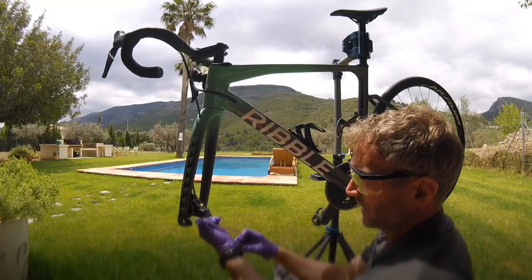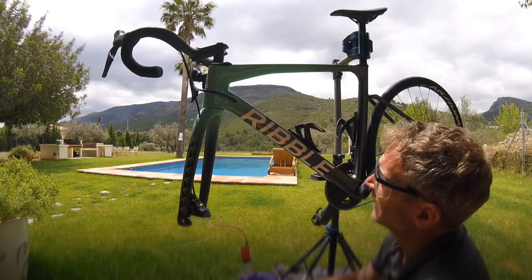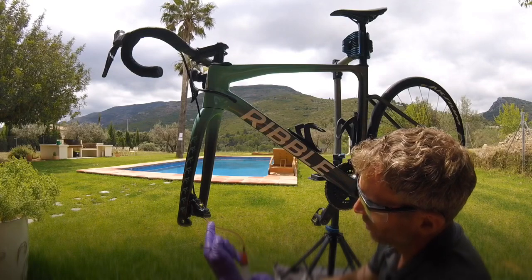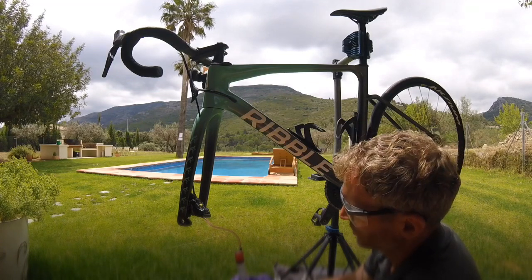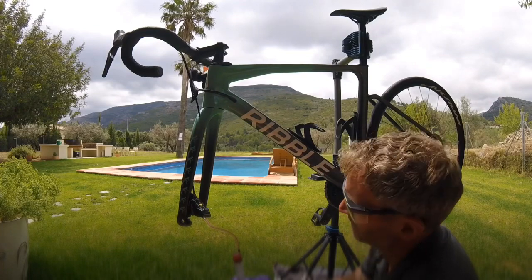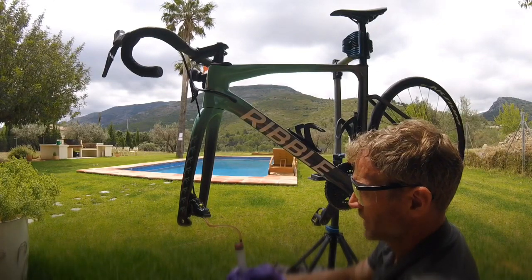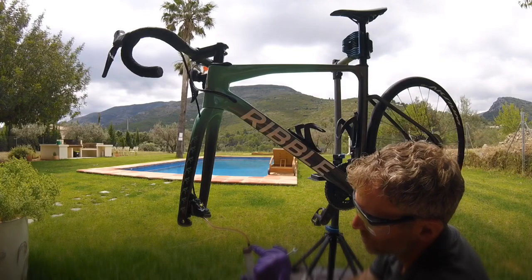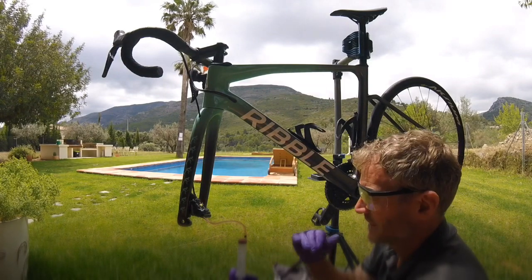Now we slowly push the liquid up through the syringe, all the way through the system, and it'll start to come out at the top. One of the key things here is not to rush — go nice and slowly. When you get to the bottom of the syringe, leave some liquid in there; you don't want to start pushing air in. If you push too hard you can force air past the seals, so take your time and do it nice and steadily.